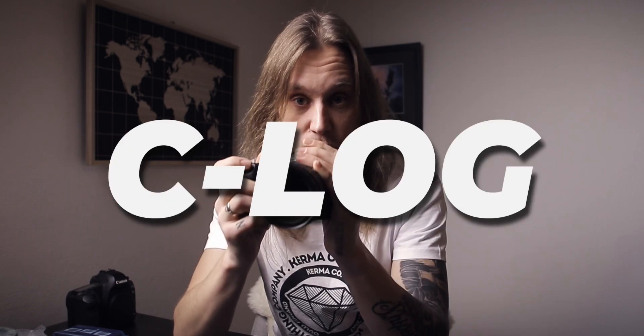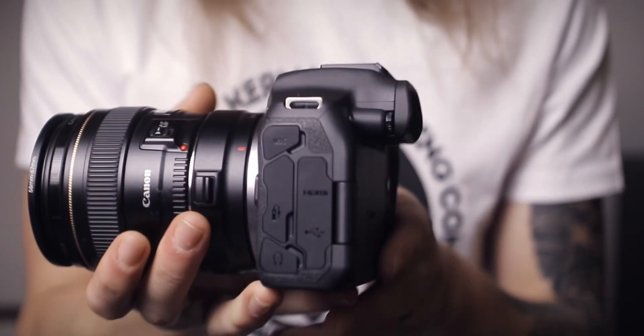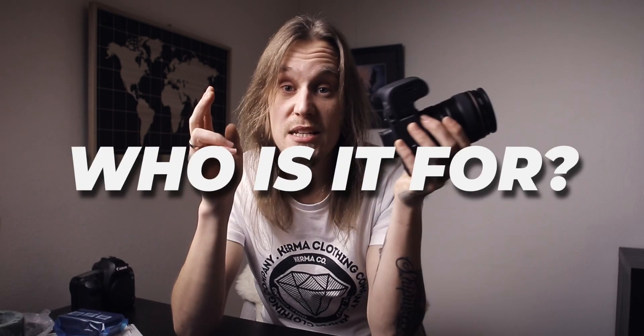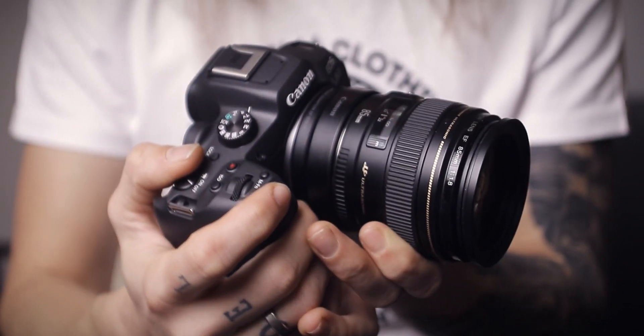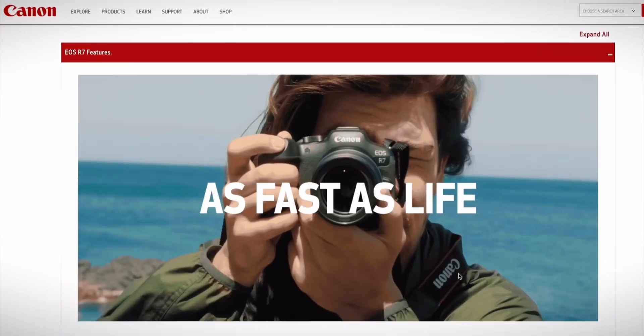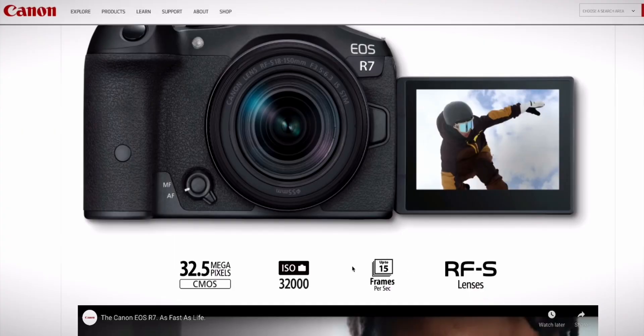Those specs alone are just fantastic for this price point. The third reason I decided to go with the R7 is the log profile. This baby packs in 10-bit C-Log, and I will be taking full advantage of that in my future videos. This will be the main driver for all videos and photos from now on. It has the same autofocus as the R3, which is a full-time professional camera. With the electronic shutter it takes 30 frames per second, and with the mechanical shutter 15 frames per second.